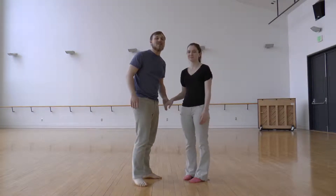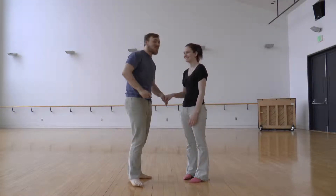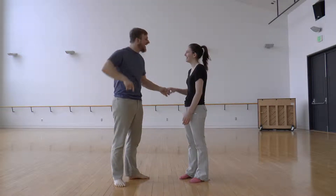Welcome to our first swing video! We're going to teach you the pretzel!